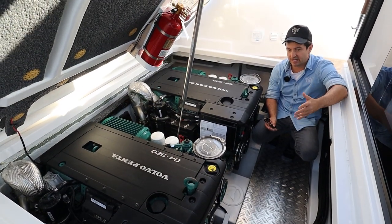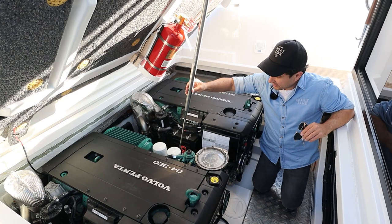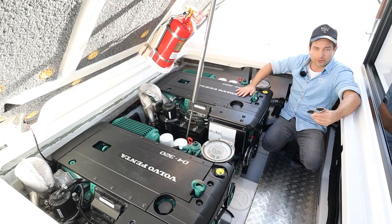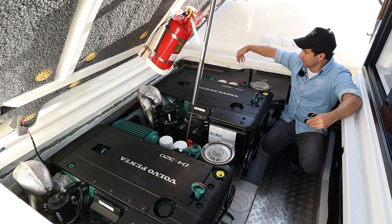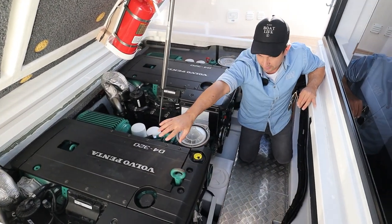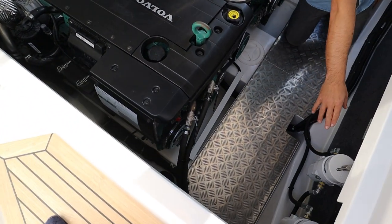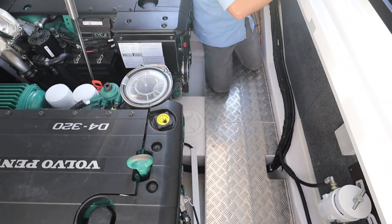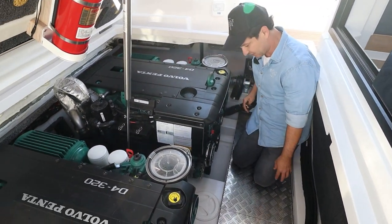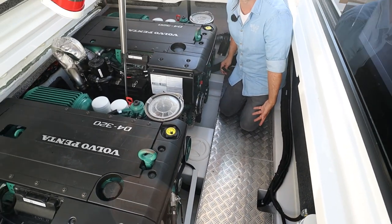Access to the engine bay is really easy — just three latches, open them up and the whole thing comes up on a big gas strut. We've got the D4 320s, two of them, stern drives. It's a really well insulated engine bay. Starting from starboard and making my way around: I've got hydraulics for the steering, filters for the fuel, wiring loom going forward and aft, a blower, and steering hydraulics for the port motor. I'm on this checker plate which makes life a little bit easier for the mechanics.